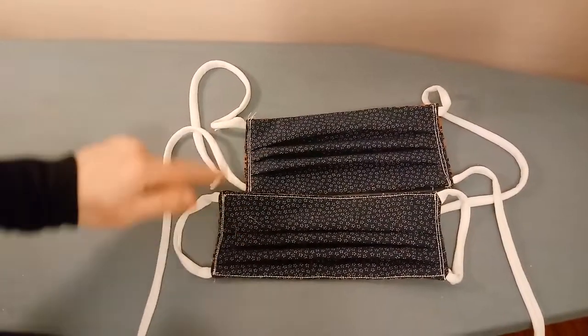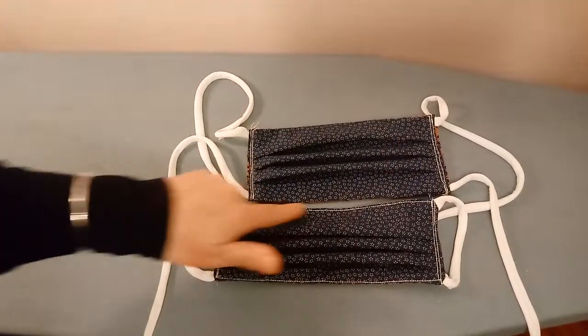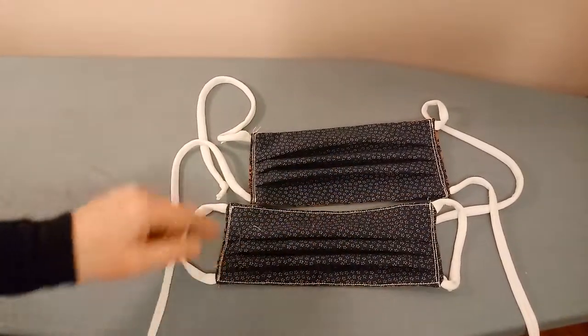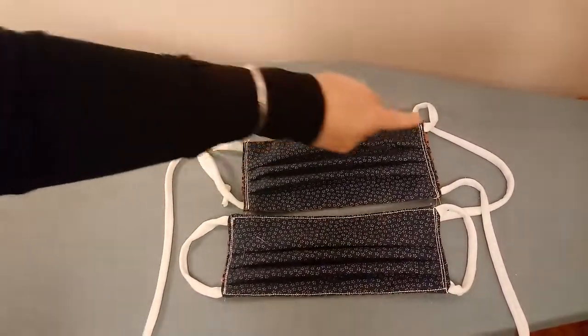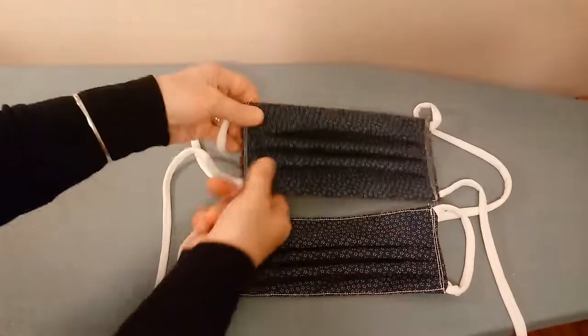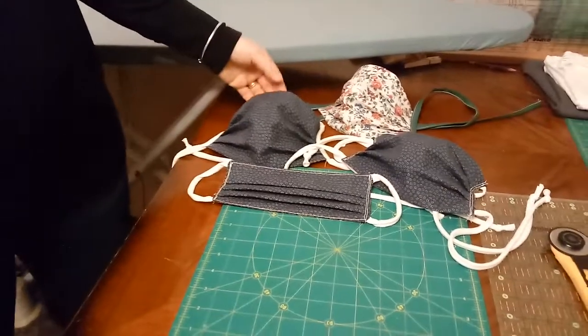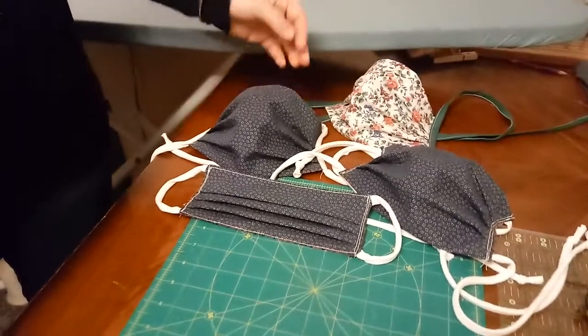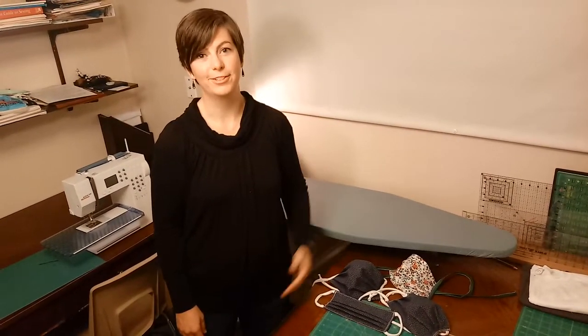On these two masks I did not top stitch the top and bottom — that is nice to do but is not necessary. It does help hold it better during washing. It is necessary to stitch twice on the edges, so keep that in mind to reinforce those pleats. This completes my demonstration for the basic medical mask covers. On behalf of Sewing for Lives, we want to thank you for all your time, talents, dedication, and hard work to getting this done. You are blessing so many lives. Thank you so much.